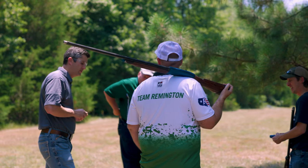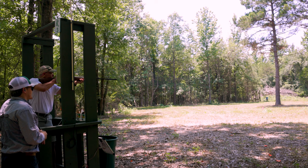Sporting Clays is probably the most growing shotgun sport out there — it has everything. Whether you're an amateur, beginner, or a world-class shooter, you can hit the Sporting Clays range and still get a great training in.